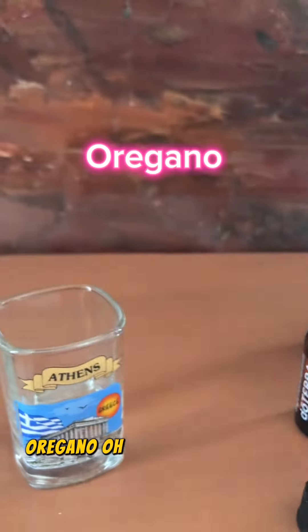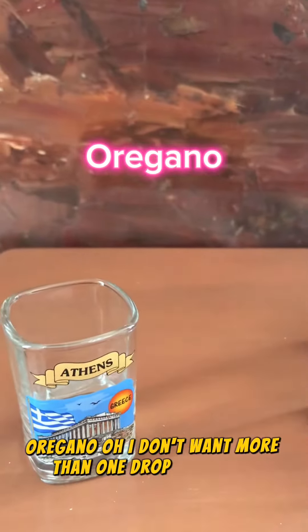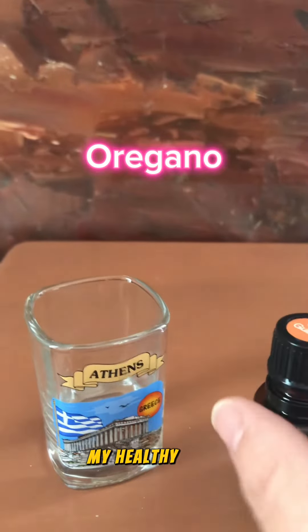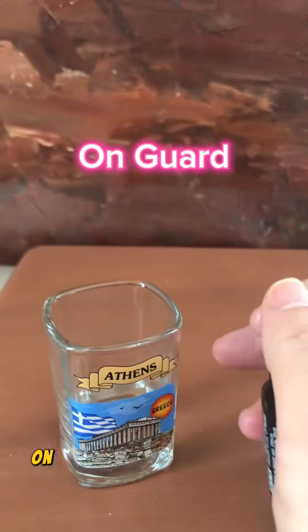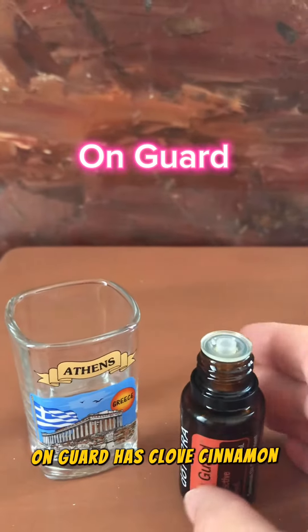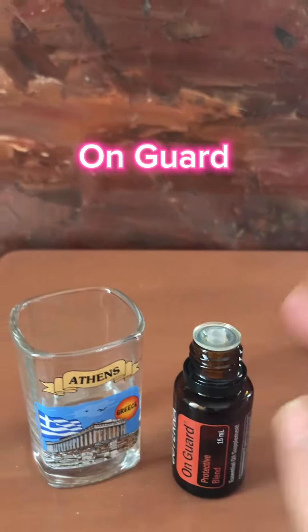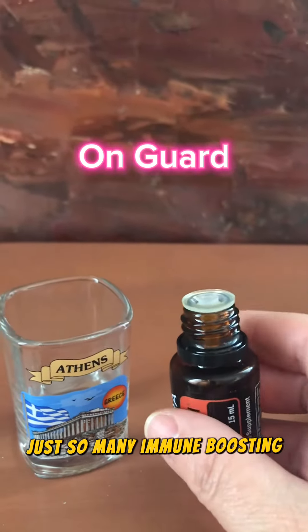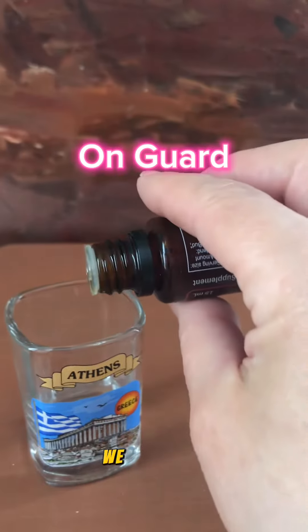Oregano — I don't want more than one drop of that in my healthy shot. En Garde has clove, cinnamon, wild orange, and just so many immune-boosting oils. We definitely need that.